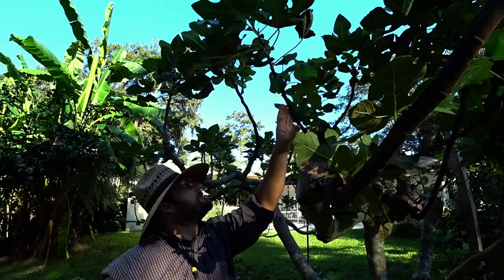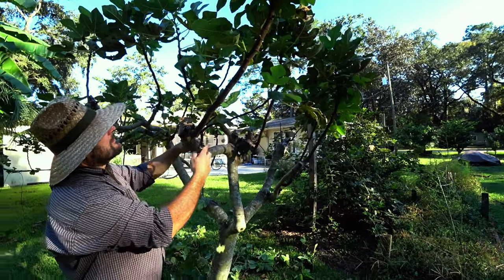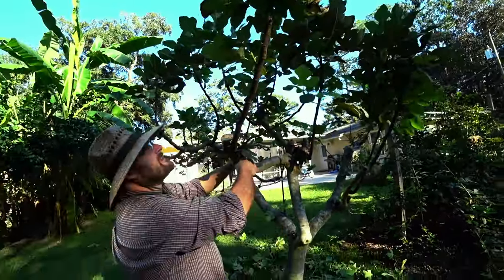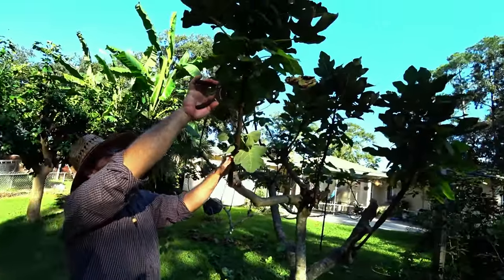You've got to spend some time with your plants — go out there and look at them and see what's going on. You can't just leave them alone. Some folks have the idea that figs should be able to take care of themselves, like pine trees or something — that's not real.